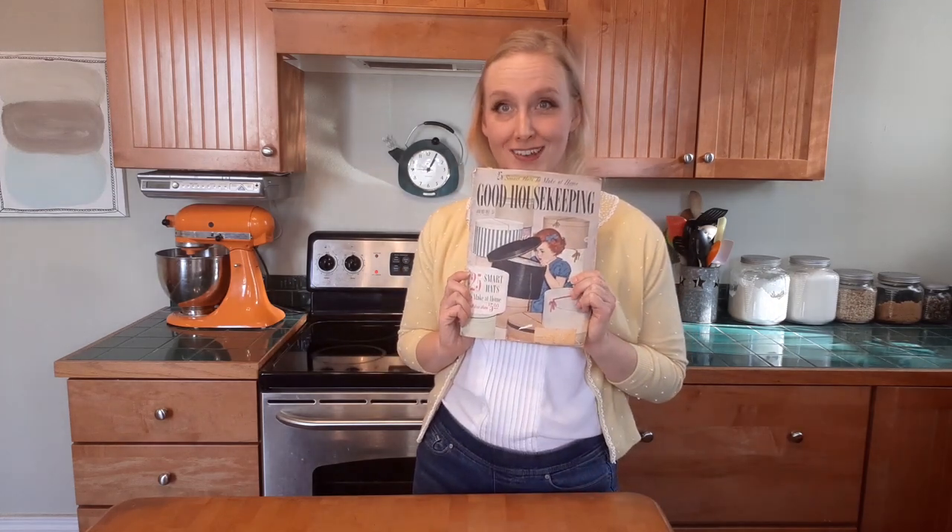What I'm going to do for the next year is every month I'm going to jump into a different vintage magazine and see if I can figure out history. We're going to start January with the 1952 Good Housekeeping.